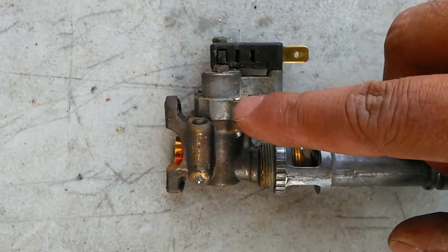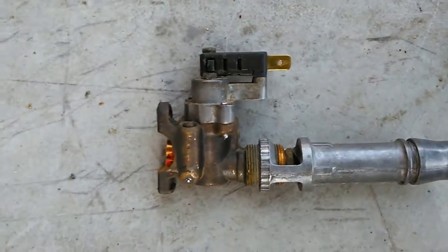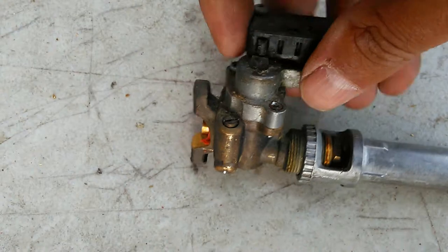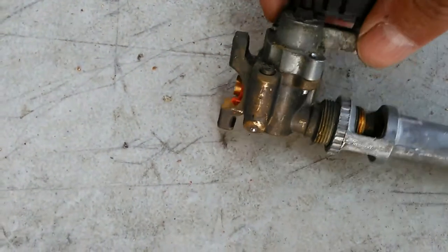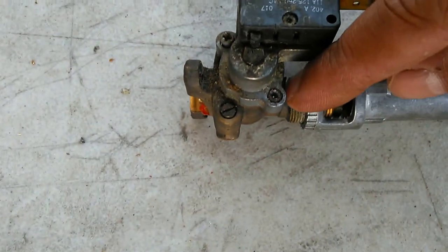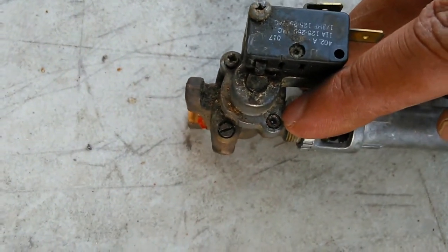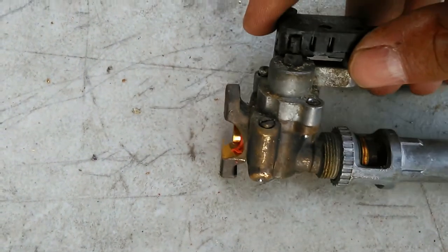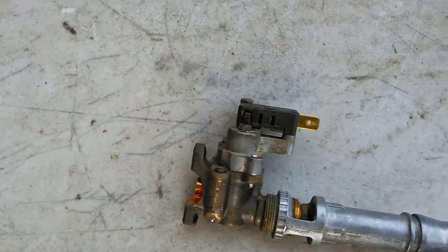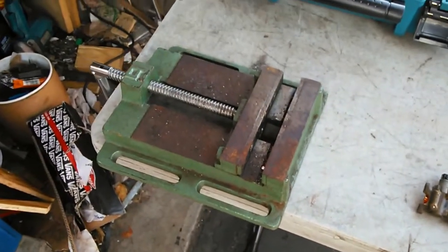I'm trying to get this top part off — that's actually the housing for the stem itself that guides it into the valve, where it adjusts the valve. It got broke off. So I have to take these screws out, but this screw got stripped. It was a Phillips head screw, really very tight, got stripped, so now I'm going to have to get it out another way. I'm just going to go ahead and set it into the vise I have for the drill press.